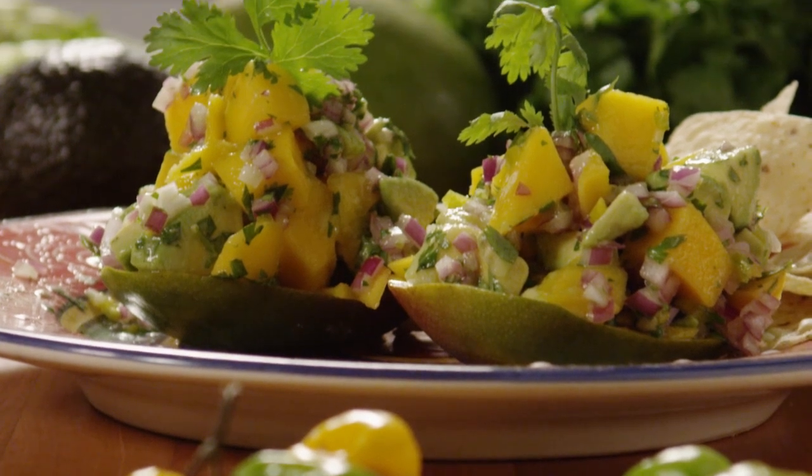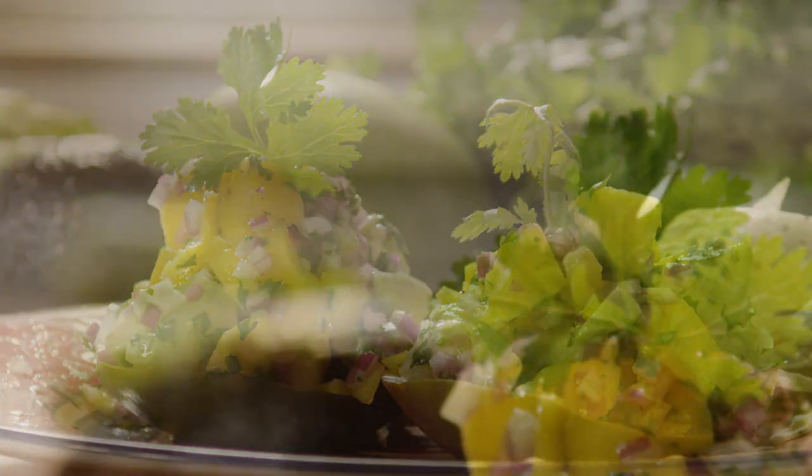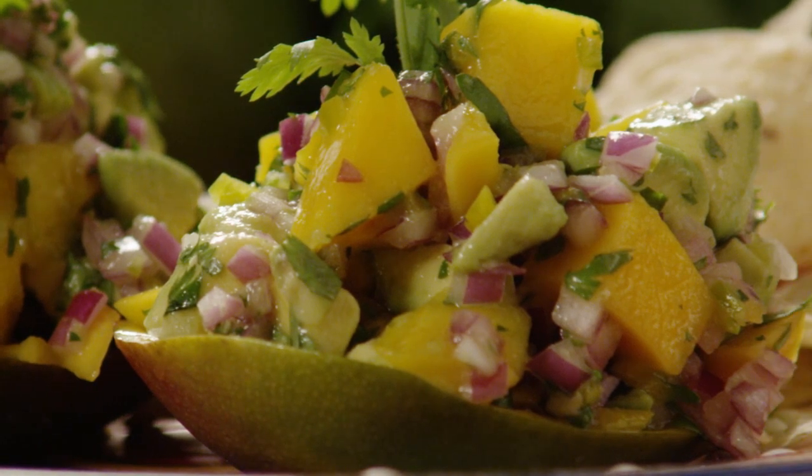This recipe for avocado mango salsa is from an All Recipes member, six-pack to go, who notes this sweet and hot salsa with tangy mangoes and habaneros goes great with pork, chicken, or fish, or just with chips.